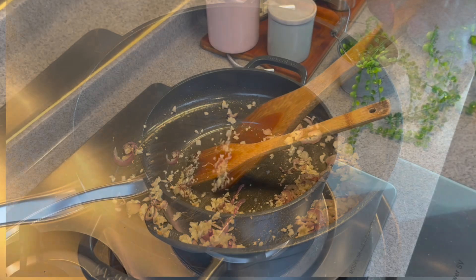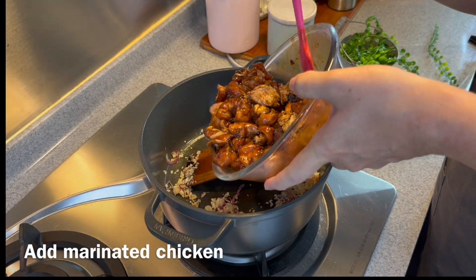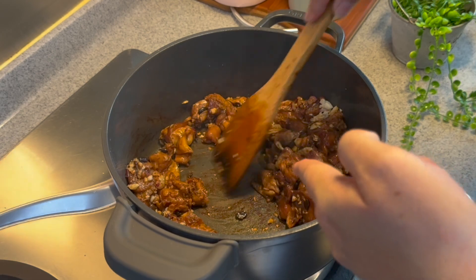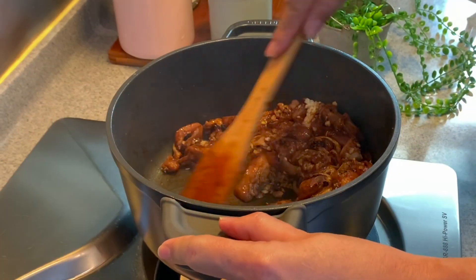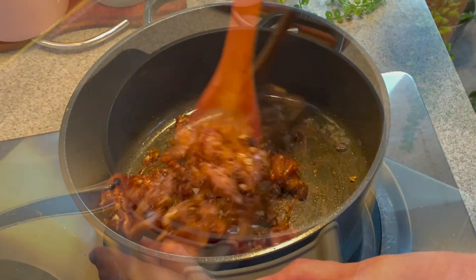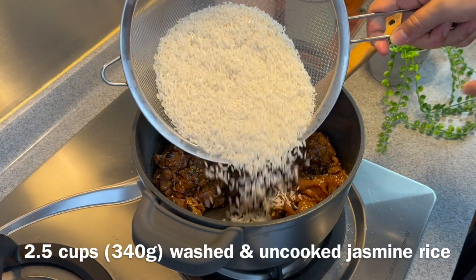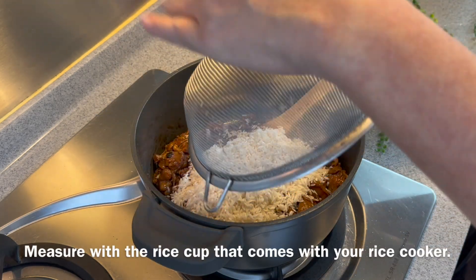Once you can smell them, we'll add in our chicken — add in everything. Fry them up well. Don't worry about the base having a little bit of char; it's fine, we'll be adding water to deglaze it. Once you've mixed them up well, we'll add in our rice — 340 grams, equivalent to 2.5 cups, those cups that come with your rice cooker.